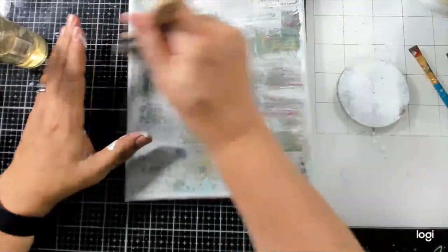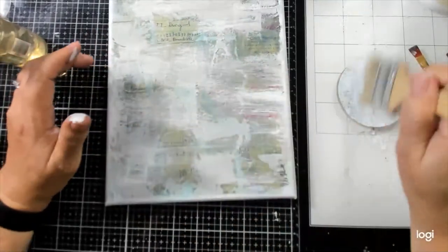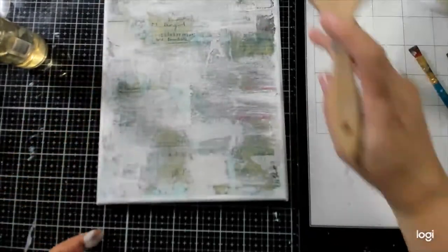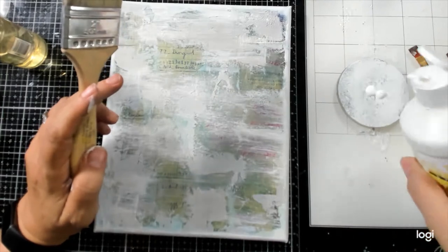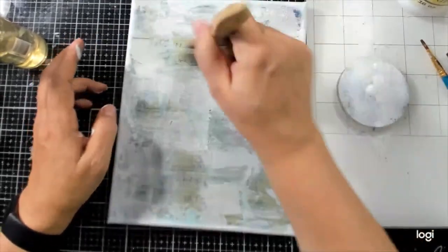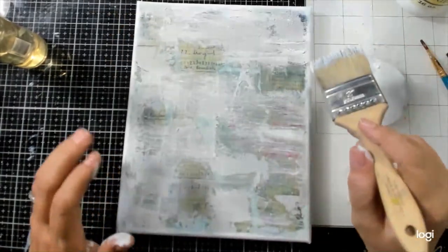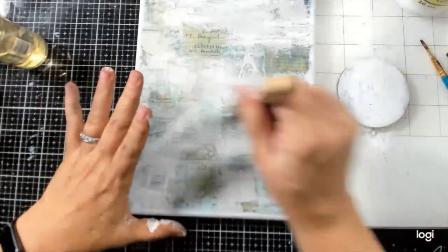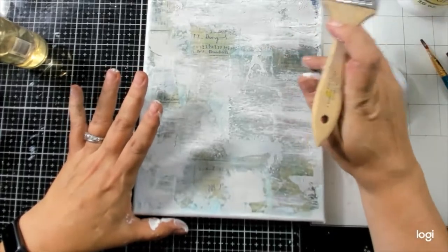I was just kind of planning a live with a good friend of mine who is a junk journal artist and overall textile artist — she makes the most beautiful works of art. Her name is Susan Taylor Brown. We were talking about doing a series of lives to introduce you all to something a little new, like taking all the prints we've accumulated and creating books, journals, or different projects using them as a base.